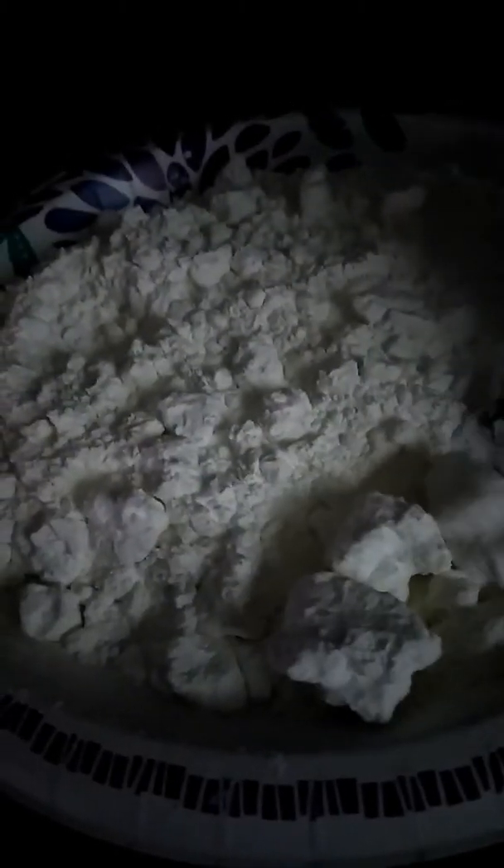What's up my pica brothers and sisters, I'm coming to you with another video of the Argo laundry starch chunks. These are my oven baked chunks — as you can see, it's a pretty big size chunk.